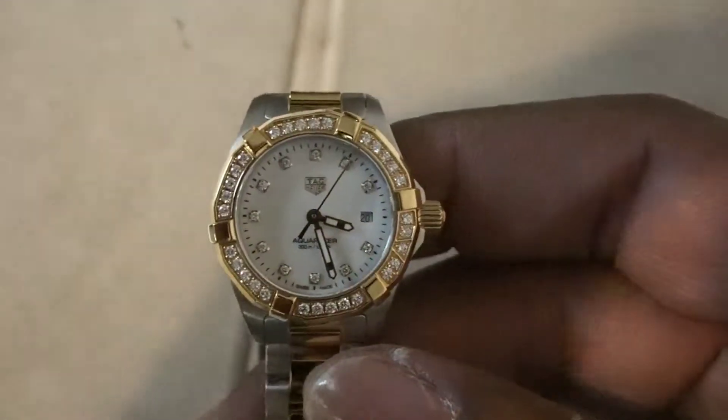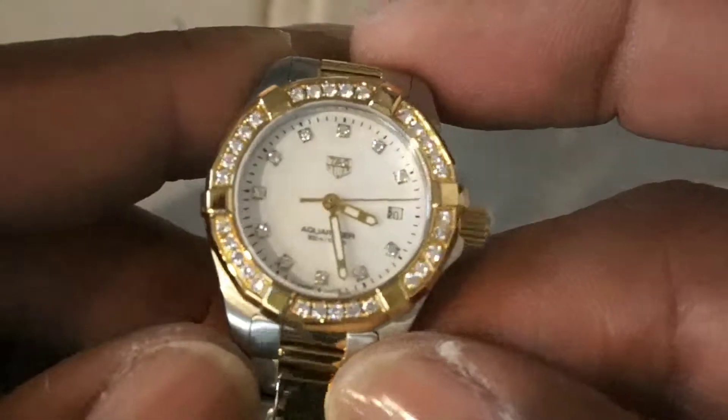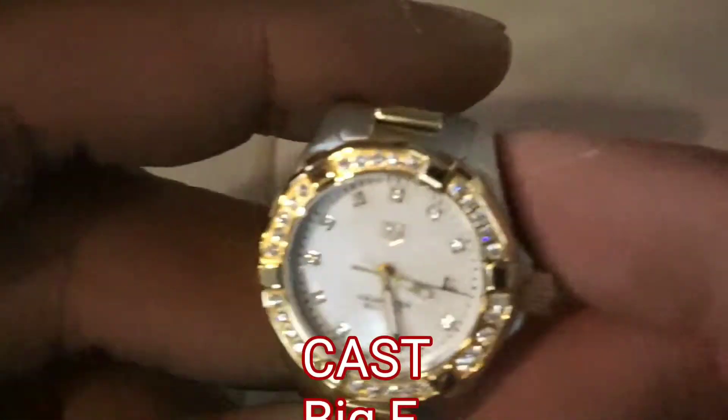My name is Big E. Come check out this watch. It's on sale right now in Inventory Adjusters — you can't beat the price. Leave a comment and let me know what you think and please subscribe. I'm Big E and I'm out.